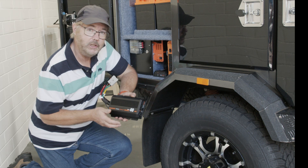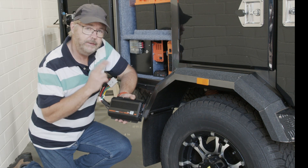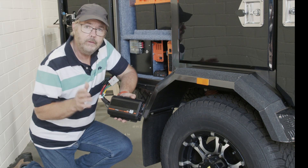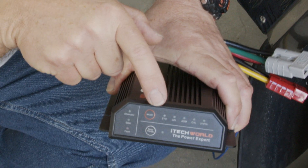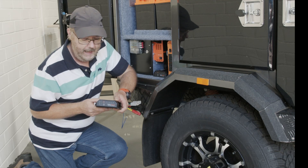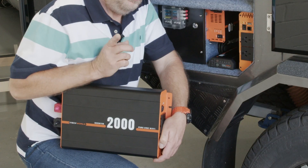My favourite unit is this little guy, the iTech DC-DC40 charger. It actually hooks up directly to your vehicle and ensures that your lithium batteries receive the exact voltage that they require, irrelevant of what the vehicle's alternator is producing. What I like is the fact that you can select a range of different battery styles depending on what you have installed, and it's also got a priority solar charge button.